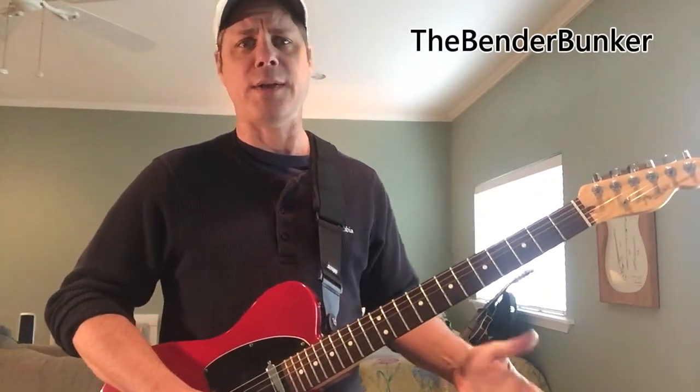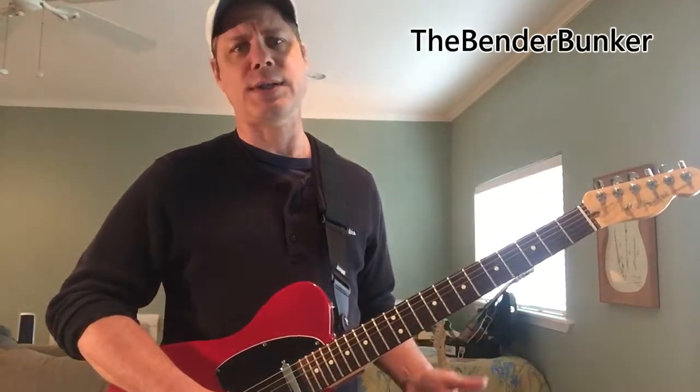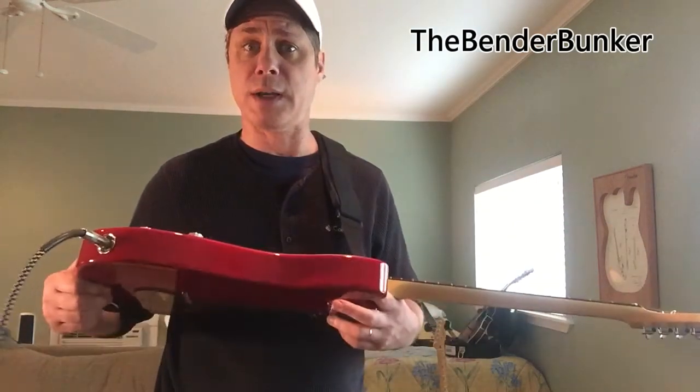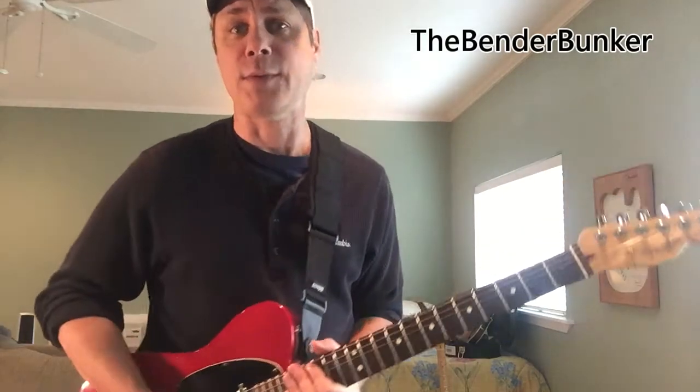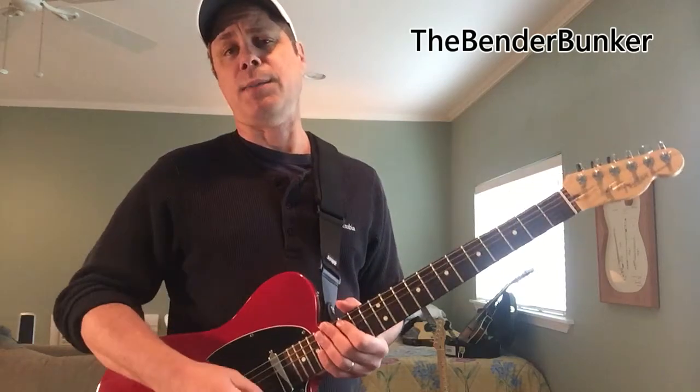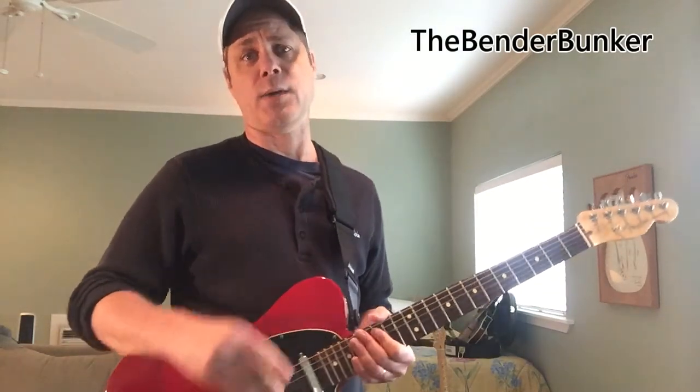You're going to hear that rhythm in so many different songs, even in contemporary country western today. So it's great to have a few B-Bender ideas on board, and that's what we're doing here. Go grab that bender. This will be part one of the trilogy, and we're going to get right on to it, because this lesson's for the working man.